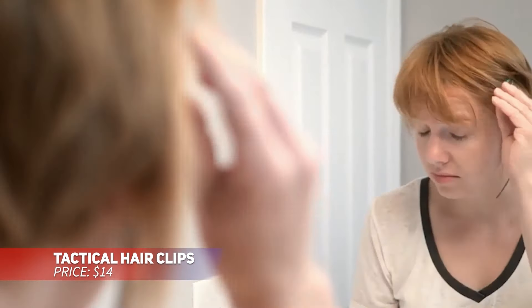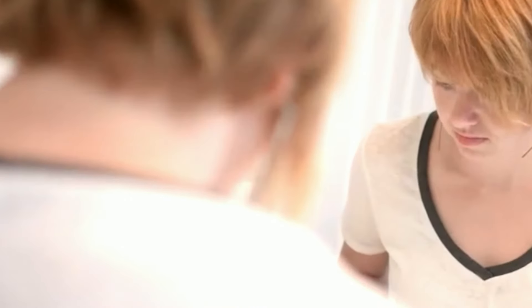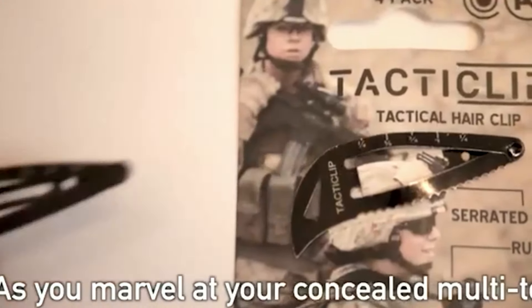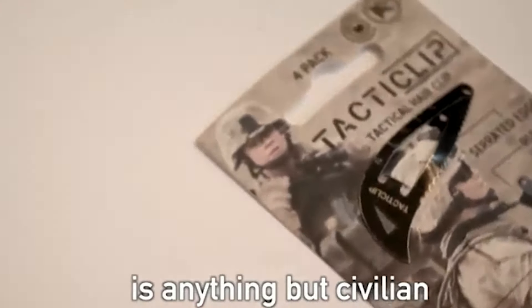These tactical hair clips are designed to be both creative and functional, coming in a set of four. Made from durable stainless steel, they can handle tough jobs. The clips feature sharp tips for opening boxes, a mini screwdriver for tightening glasses, and even a mini saw for cutting through zip ties. A handy tool disguised as an accessory.